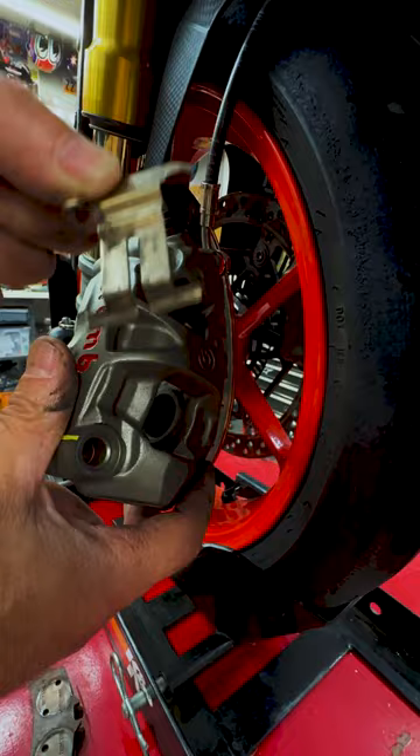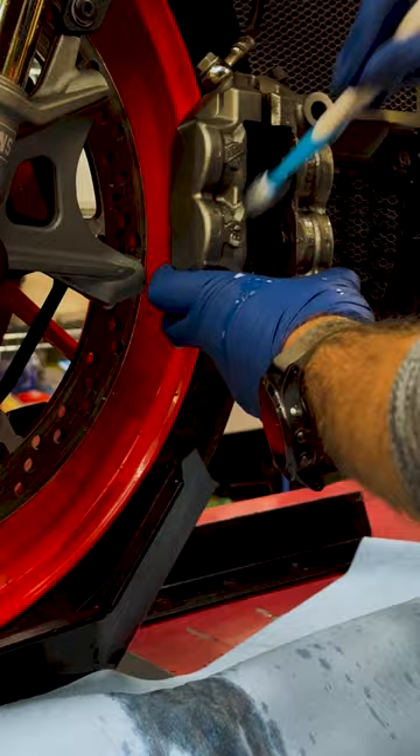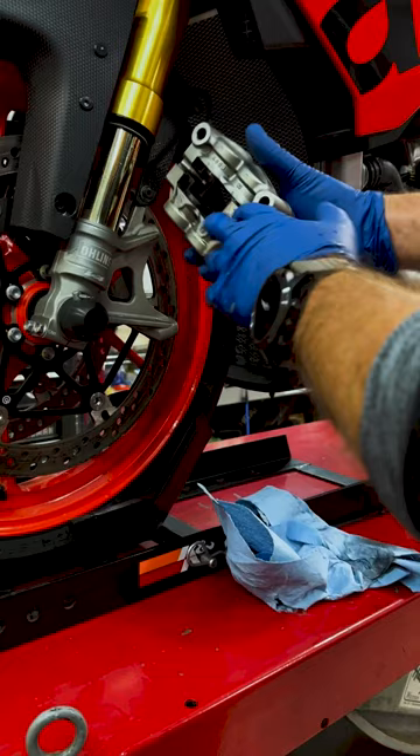Go grab your roommate's toothbrush — you definitely don't want to use your toothbrush for this. Some Simple Green, and we want to clean the guts out of the inside of our brake caliper. You should clean your calipers after every track day or even after a couple canyon runs.